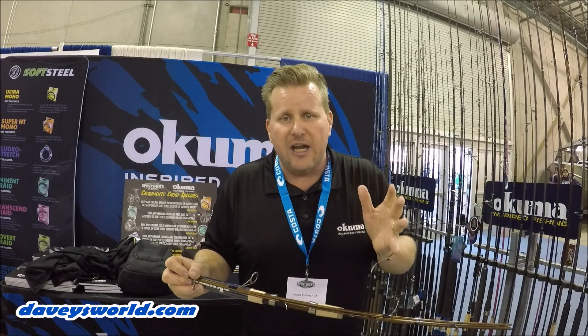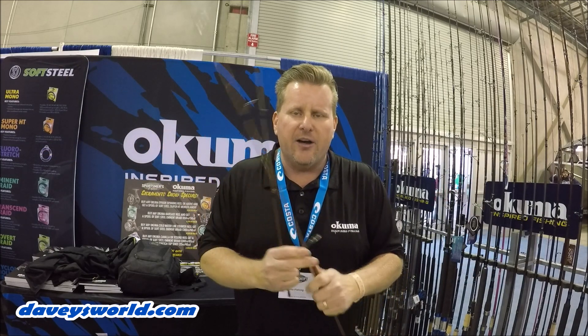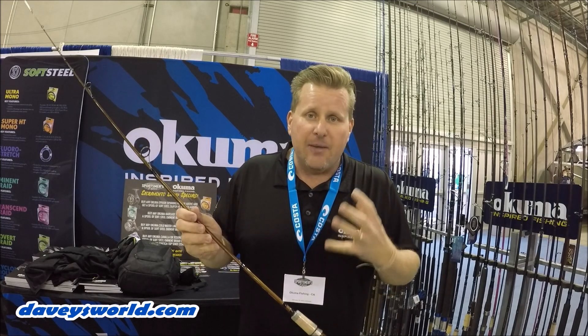Stick them in the trunk, stick them in your suitcase when you're traveling. These are all going to be lighter freshwater rods. If you're looking for a nice little trout rod or a bass setup, these are gonna work out nice for you. They've got some good general actions like a six-six medium, a seven foot medium, medium light, medium heavy — that sort of thing. The nice part is that breakdown.